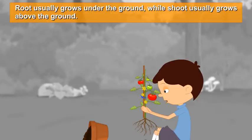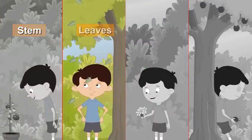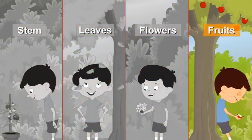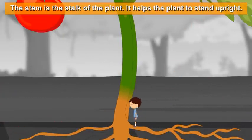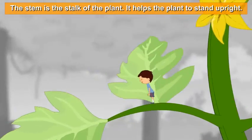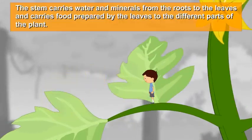The shoot has different parts called the stem, leaves, flowers, and fruits. The stem is the stock of the plant. It helps the plant to stand upright and carries water and minerals from the roots to the leaves.